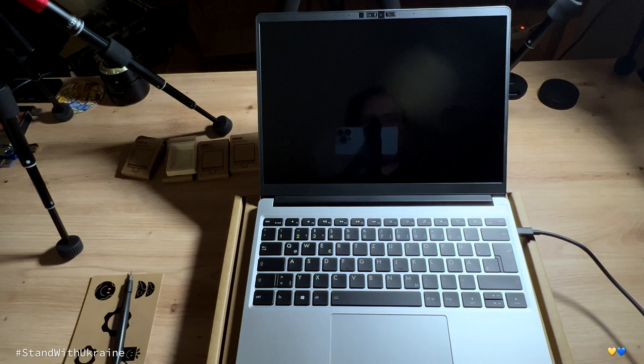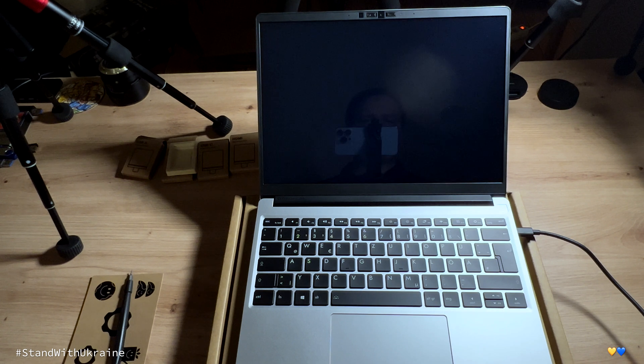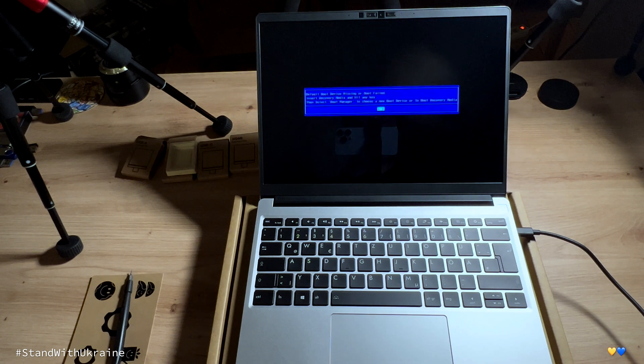Last thing to do: connect to the power outlet and press the power button. Wait a few seconds for the first boot. Great.